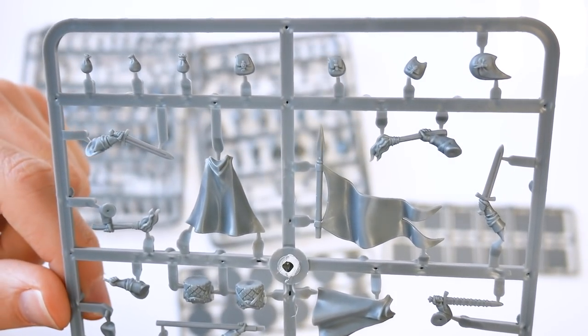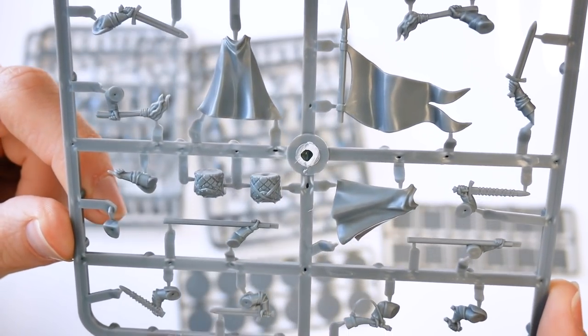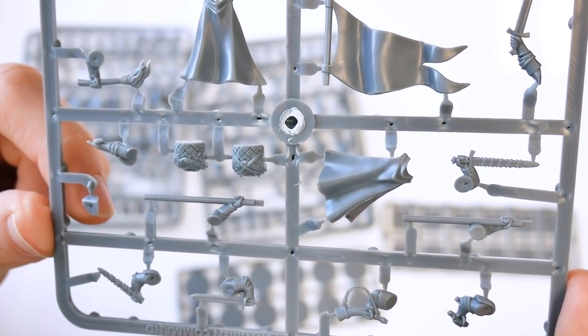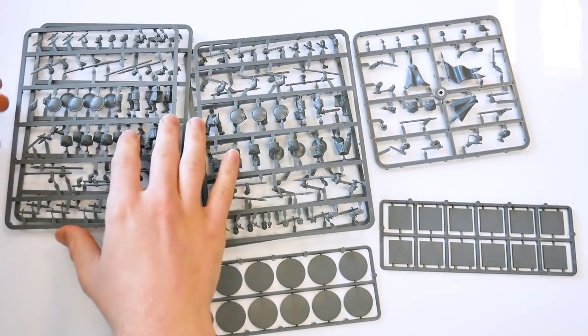The command options allow you to assemble one leader, one musician, and one standard bearer, complete with cloaks, standards, and hunting horn. A nice touch is the inclusion of 12 20mm square bases and 12 25mm diameter round bases, allowing you to field ranks of troops or individual warriors as desired.